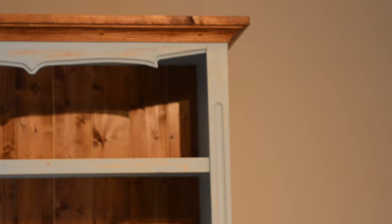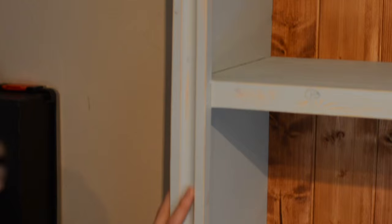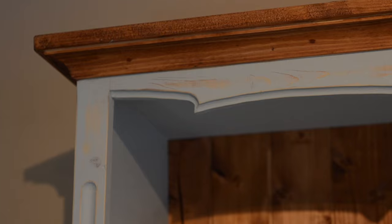We've painted most of it in duck egg blue, distressed some of the edges, and stained the top, bottom, and backboard. On the face frame we've used a router to add a little more interest down the side and on the top piece. The stained coving and skirting at the bottom are just standard off-the-shelf pieces from your local DIY store.